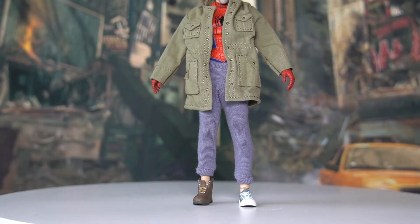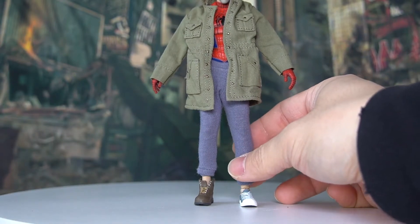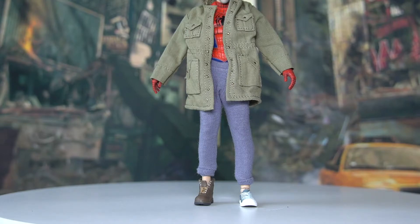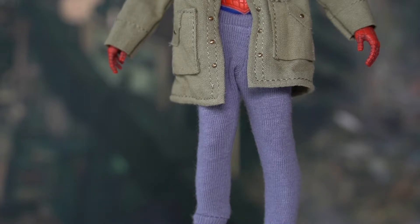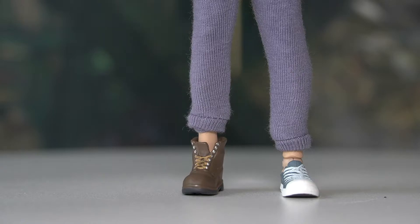Moving on to the lower body, we have the sweatpants, done in a different material than the coat. It feels like a sweater-type material and is very elastic, which must be good for articulation. They're done in a pale light blue color that matches the coat nicely. Moving further down, Peter Parker is wearing different shoes on each foot, which is a reference to the original movie.